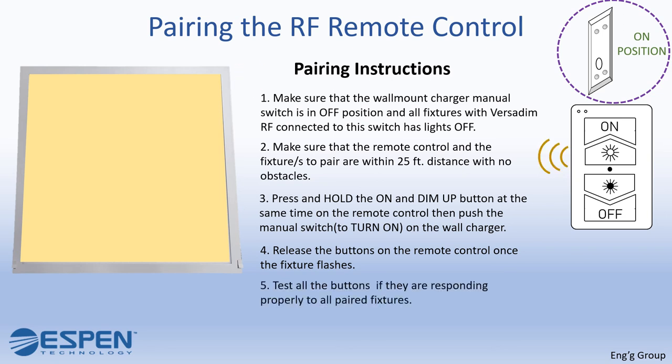Finally, test all the buttons to confirm they are responding properly to all paired fixtures. Make sure to test the on button, the dim up and dim down buttons, and the off button. If the CCT tunable feature is available, test the CCT pinhole as well.